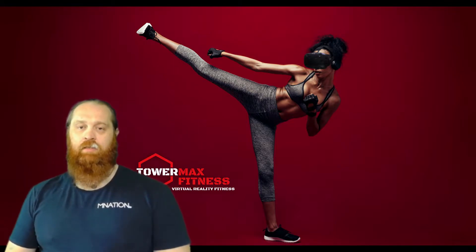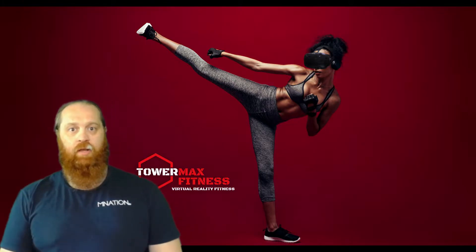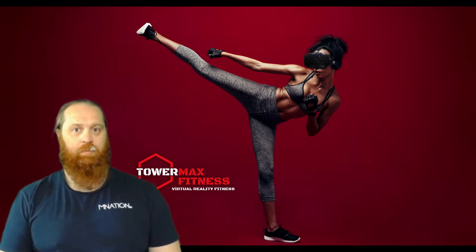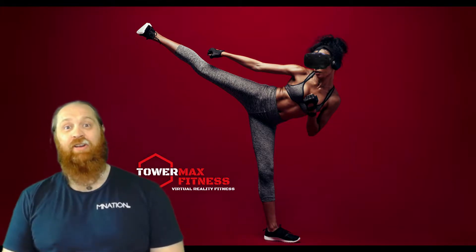Hello, you lovely people. It's Tuesday, I'm on my own which means it's my turn to review a game. This isn't a game you actually install — it's a web-based application, it's for Quest only, and most importantly it's free.